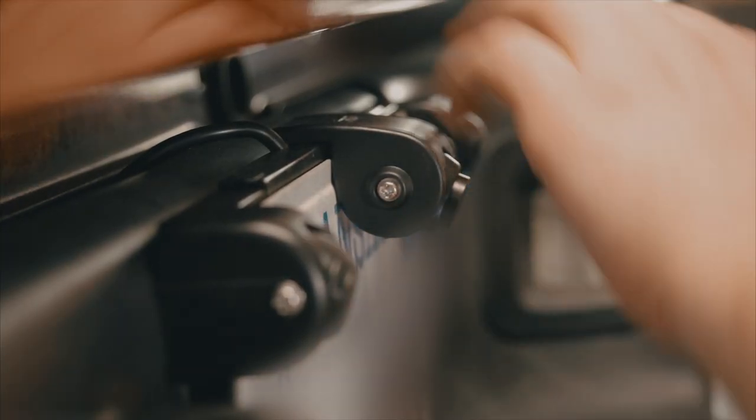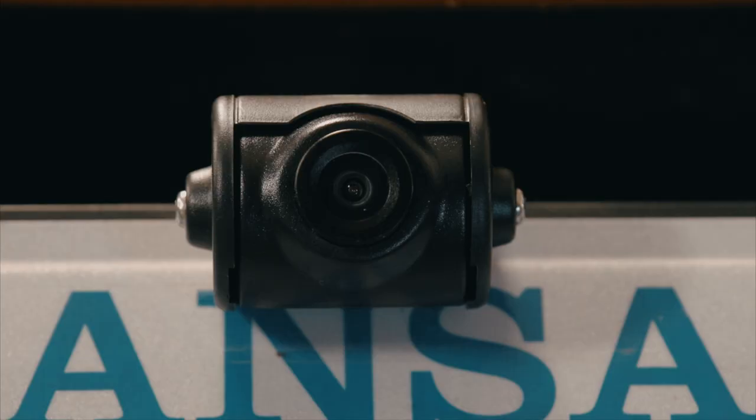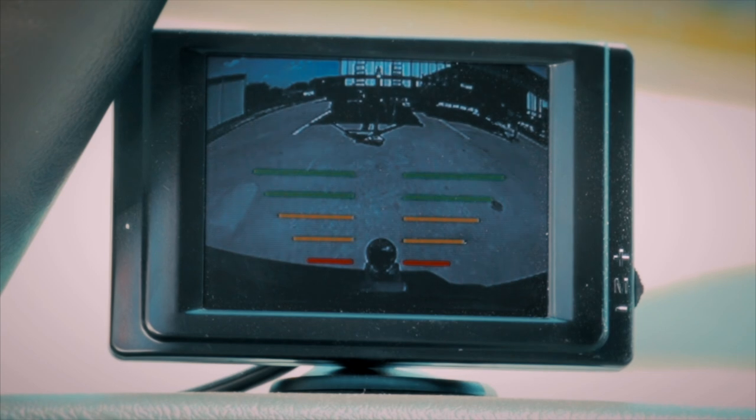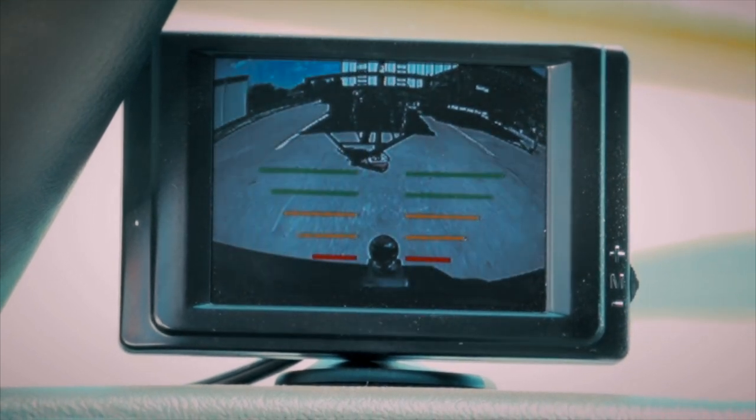Now, adjust your sensors and camera at the rear of the vehicle according to the chart in your instruction manual. We recommend you slowly back up to a stationary object to ensure the sensors and camera are working properly.